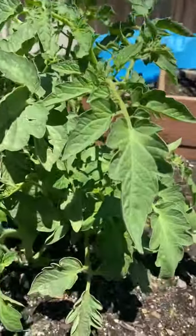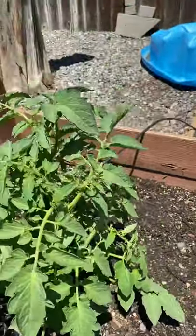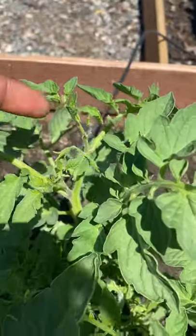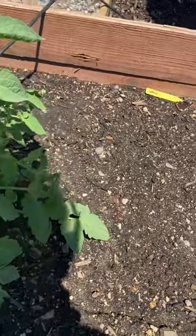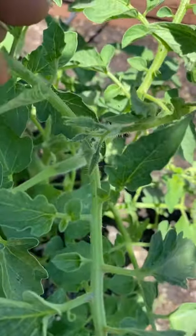This is my tomato plant. Hopefully we can get some tomatoes on here soon. It looks like there's something trying to — that's going to end up being a tomato, right there. Where else do we have some of those little flowers? Right there — those are going to be tomatoes real soon.